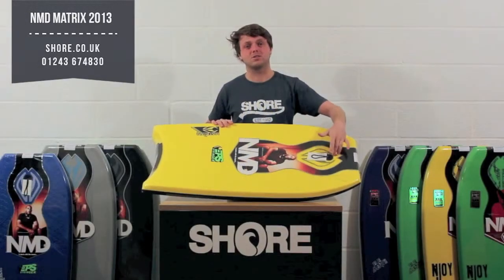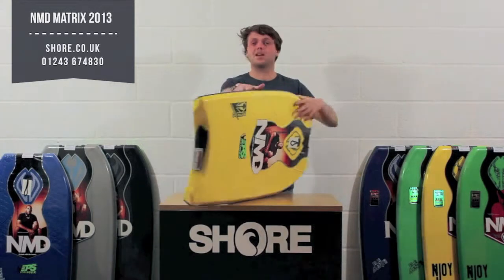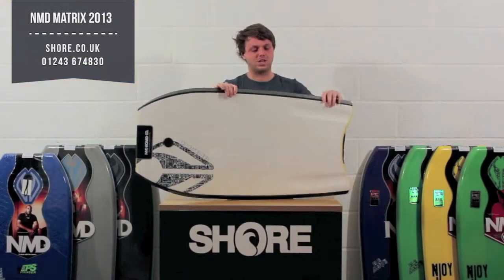The leash plug is already installed and it includes a leash as well, so you're pretty much ready to go. They're a lot better quality than something you're going to be able to buy on the beach, and they're going to last a few more seasons rather than being a one-use-only board like a lot of the cheaper ones are.